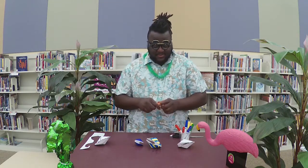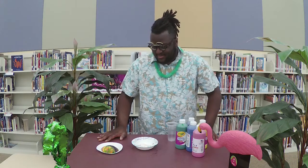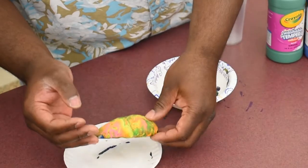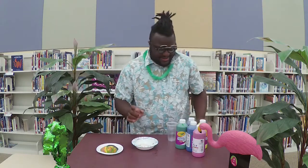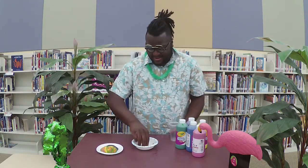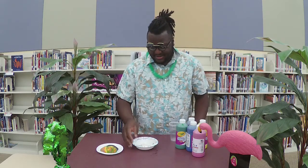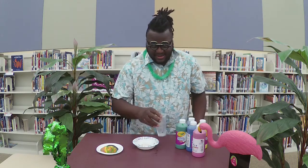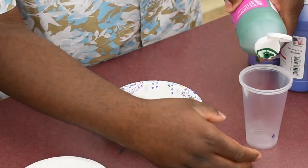Our second activity, which will also be in the virtual to-go pack, is a paint pour seashell. As you can see, I have a seashell here that I mixed some paint on — it's nice and colorful, still a little wet. This is going to be a little messy, so you'll want to put it in a bowl or a box so you don't get paint everywhere. Take a cup with a couple different colors to choose from and mix them all together.